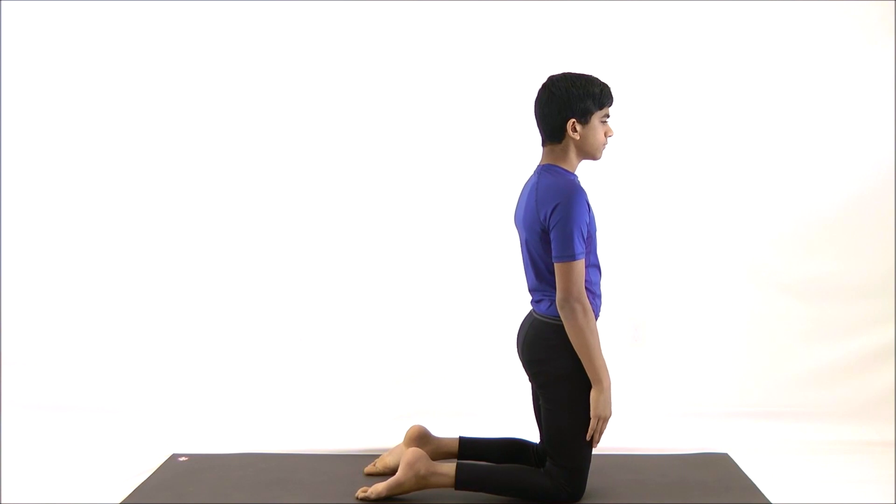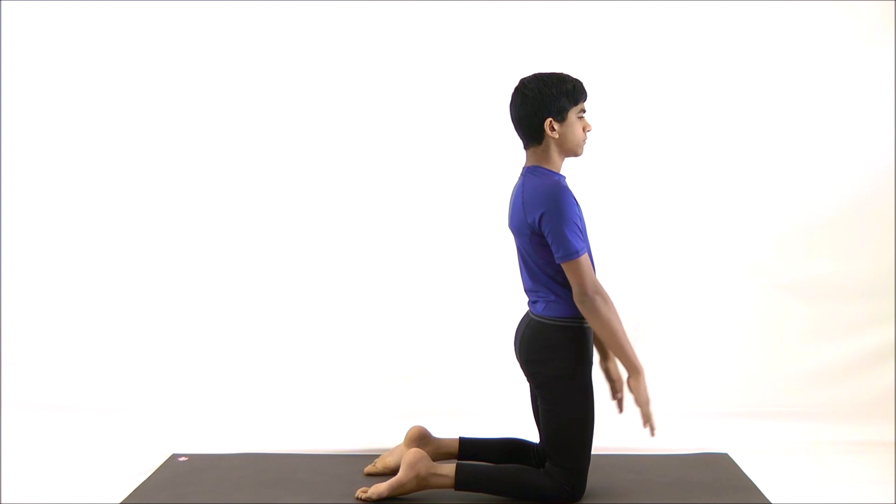Keep your hands at your side and then inhale, stretch the arms sideways and raise them to shoulder level.